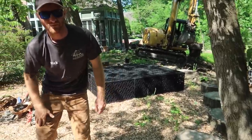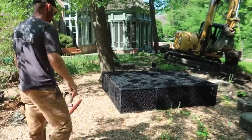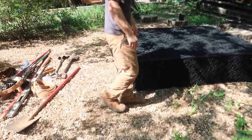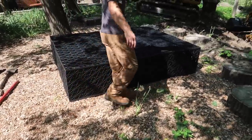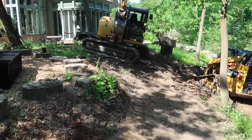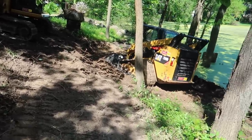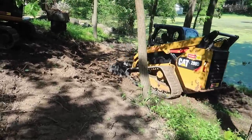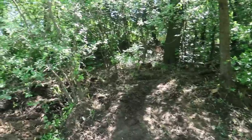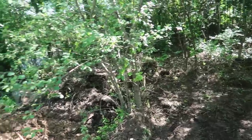We're measuring pond-guy style — six boots by seven boots. We made pretty quick progress on the hillside. You can see we cleared out all the poison ivy, established a grade over in here. All that stuff went up back in here. Nick's done a good job of just spreading that out, and we'll continue to spread out the vegetation as we need.